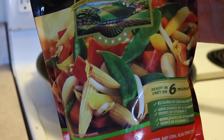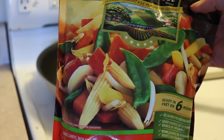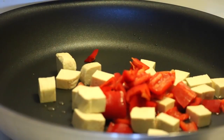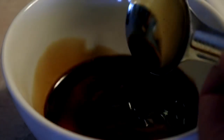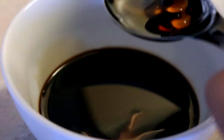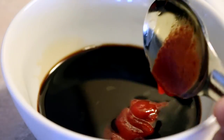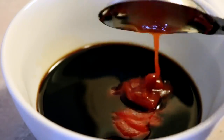I actually had some vegetables left over from another recipe that I used in this recipe, but if I didn't have those I definitely would have used the frozen mix. Right now I'm just using some leftover peppers and onions. For the sauce you need two tablespoons of soy sauce, two tablespoons of maple syrup, a half tablespoon of sriracha, and a half tablespoon of ketchup. Do not question it, just trust me on this one.